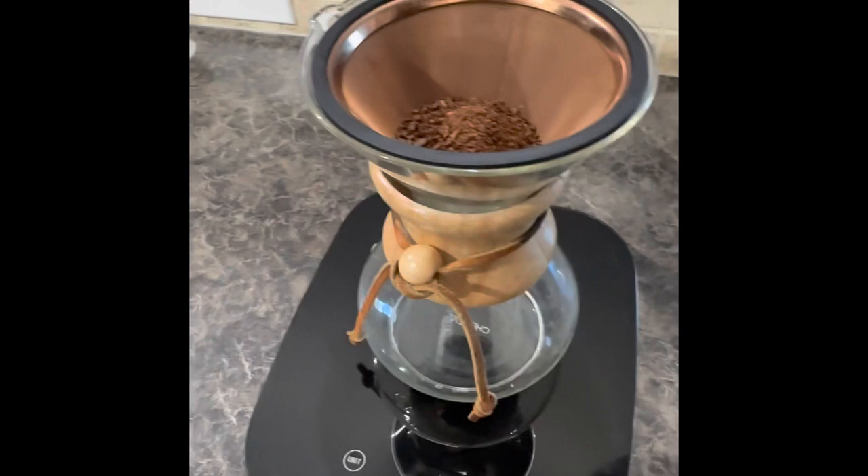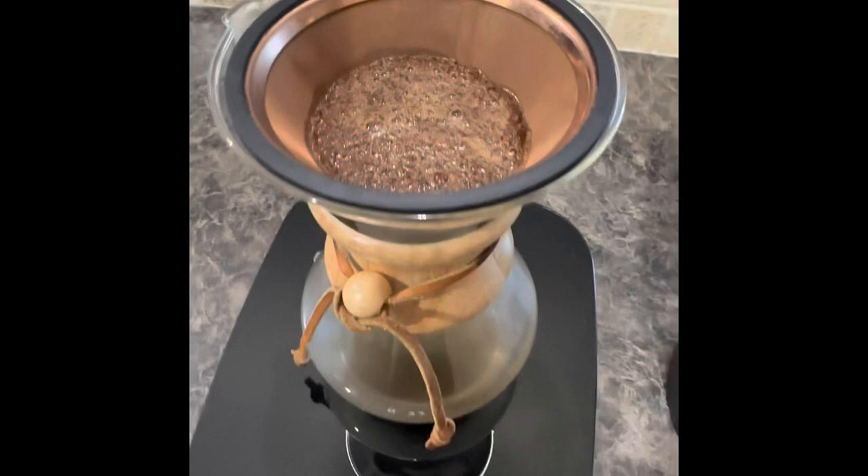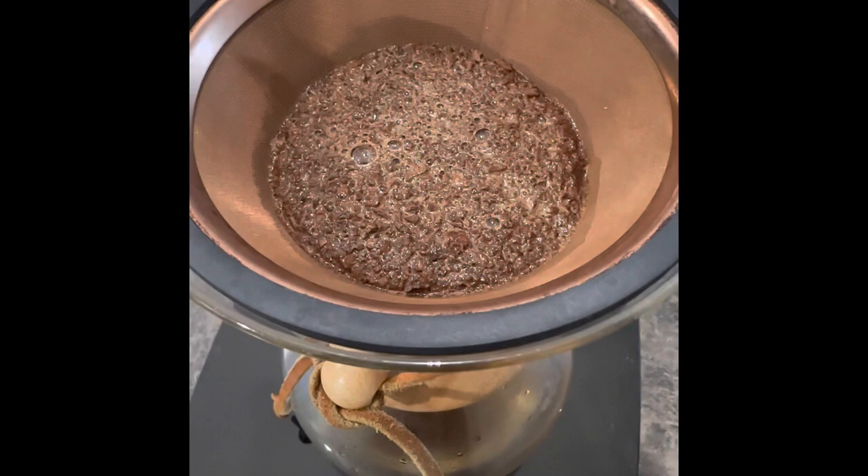We're going to use the 17 to 1 ratio. We've got one ounce of coffee grounds in there, so we're going to do about 17 ounces of water. That's by weight, by the way, not volume.